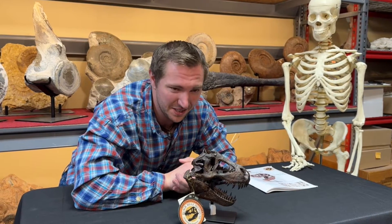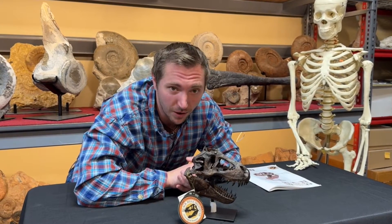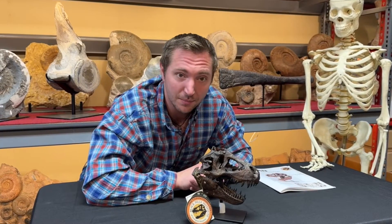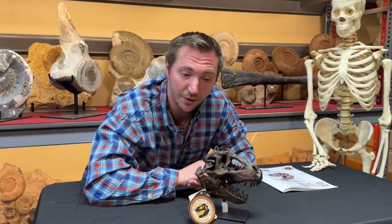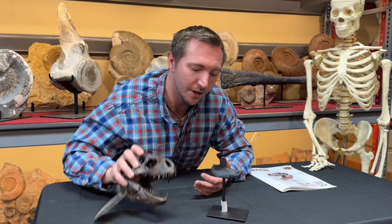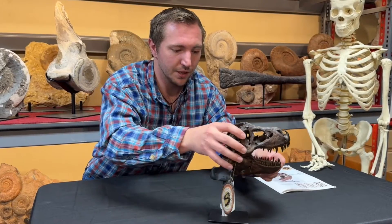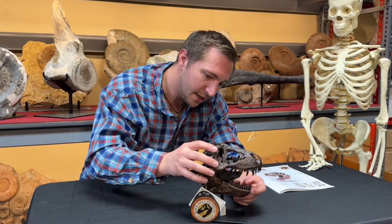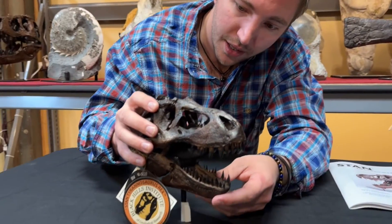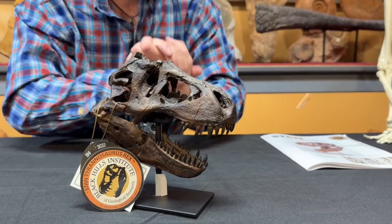First up, we have our one-ninth scale replica. Now, this was originally a sculpture. Paleontology involves a lot of art, so we have to reconstruct what bones look like. We have to fill in missing pieces, and sometimes for a replica, we have to sculpt the whole thing over again. This is a relatively simple piece to remove and put on and off. So you start out with that base right there, and then we're going to come in here, slide it in, and this prong right here is going to go up into what we call the brain case, right here, and then it rests just like that.